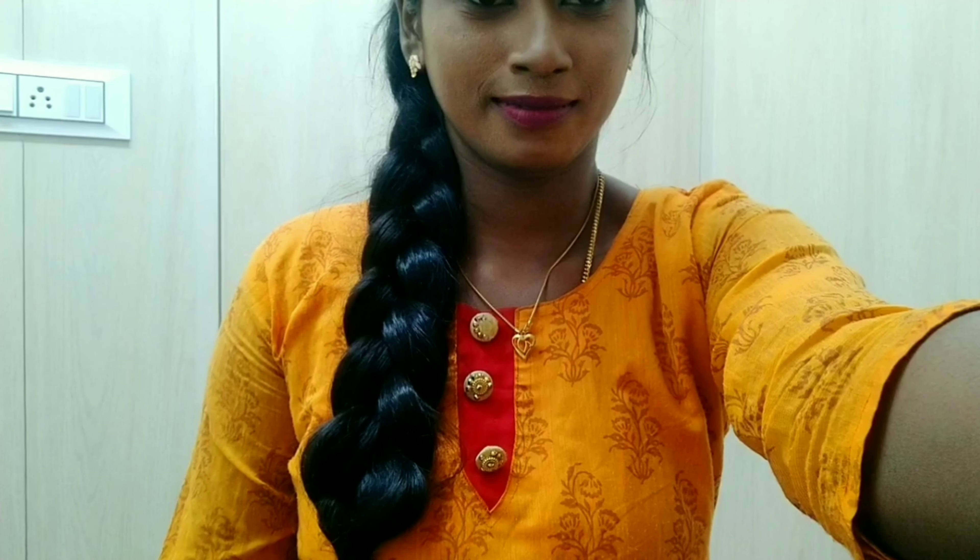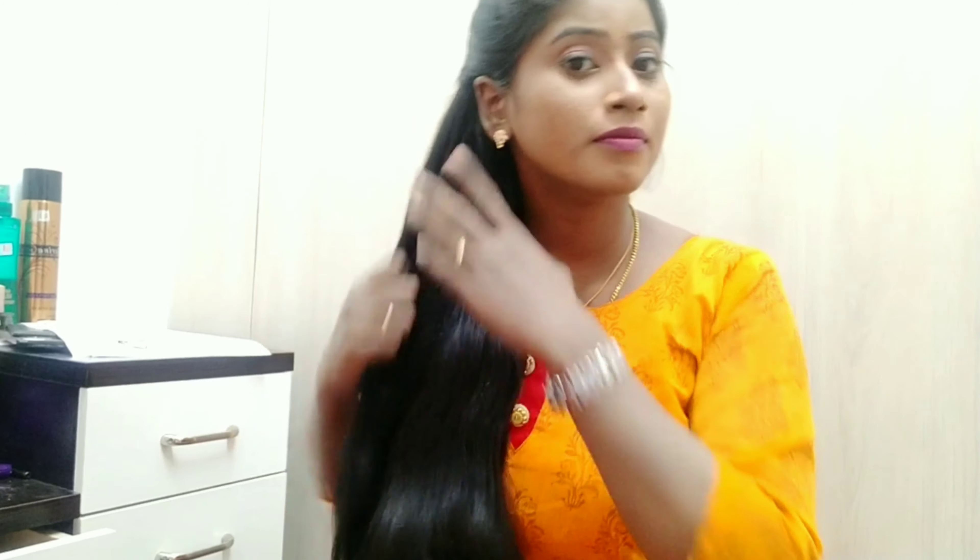I don't know how to do normal braid. This is just the opposite braid. It's very easy and at the same time, we have a different style.